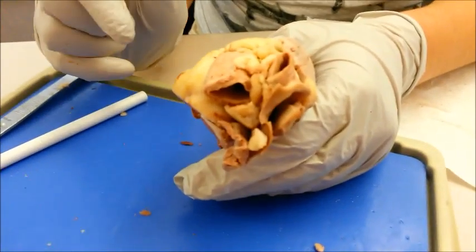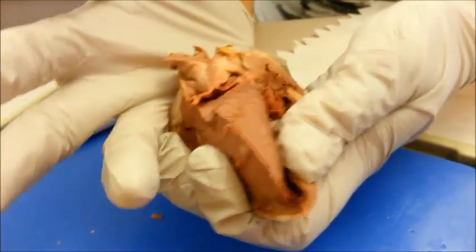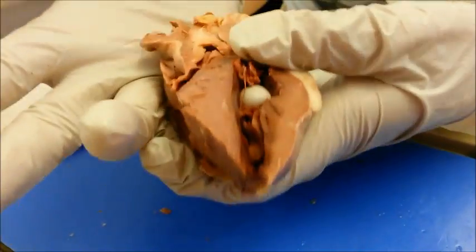The pulmonary valve is one of two valves that allow blood to leave the heart by the arteries. This valve only allows blood out one way, meaning blood cannot go back into the heart through this valve.